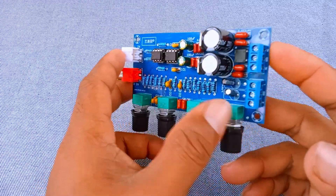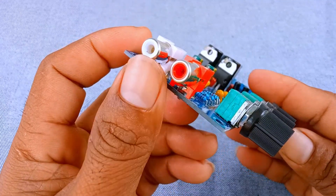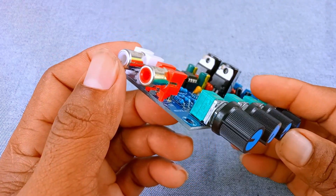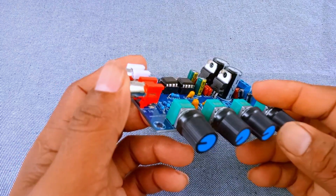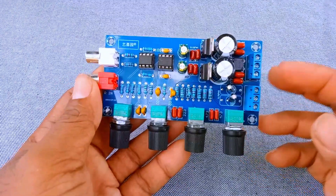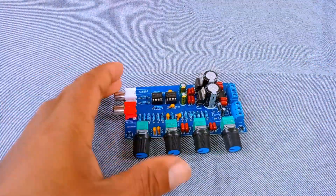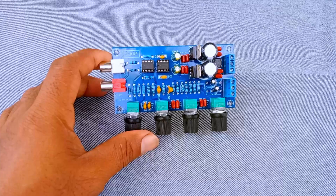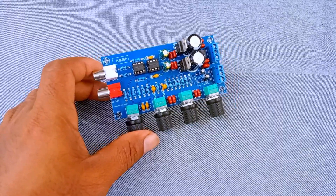Number 2: RCA Input Connectors. We have the RCA Input Connectors — the red and white sockets. These are used to bring in the audio signal from your source, maybe a computer, a smartphone, a CD player, or even a mixer. The left channel is usually white, and the right channel is red. By using these connectors, the audio signal is sent into the preamplifier stage, ready to be processed.